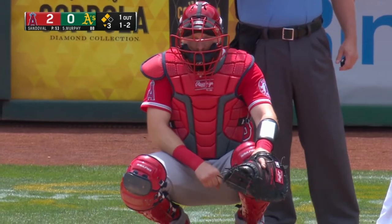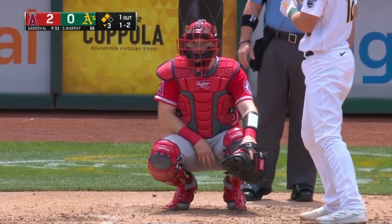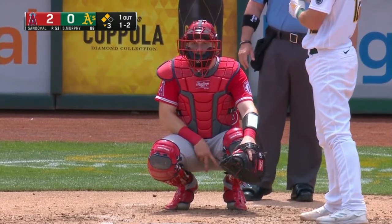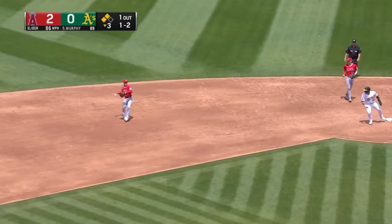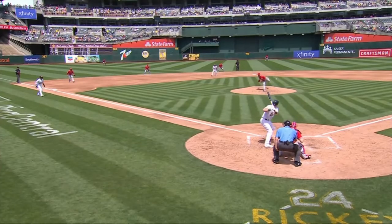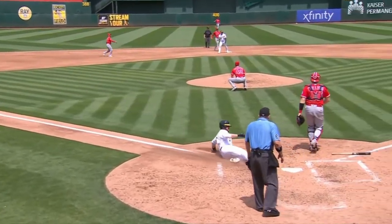The A's now have runners on second and third with one out, meaning any hit or even contact to the right part of the field can bring in a run from third base. You'll see the catcher communicating with the pitcher — it's basically a secret code that allows them to communicate without the other team knowing which pitch is coming. On this pitch, the hitter hits the ball to the shortstop and the runner from third scores. The batter is credited with an RBI — a run batted in — which means if you hit the ball and a run comes in, you get a run batted in.